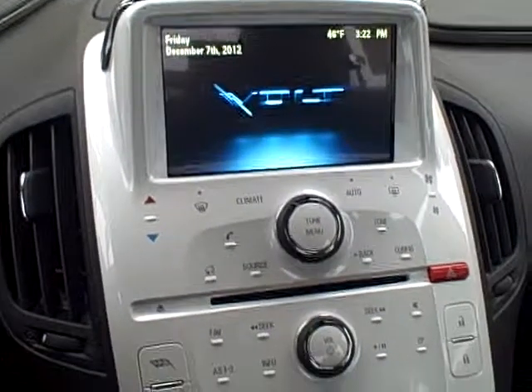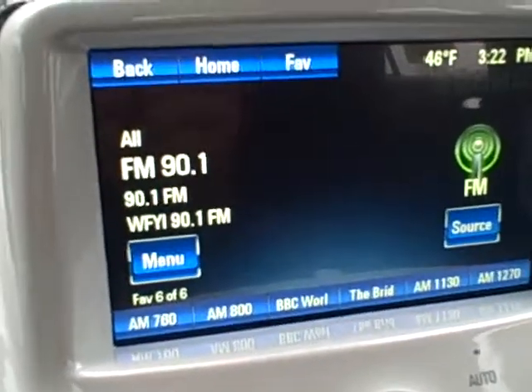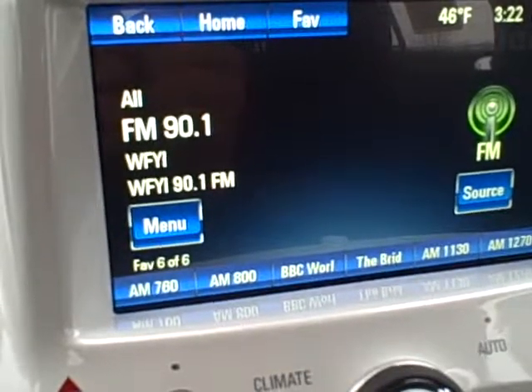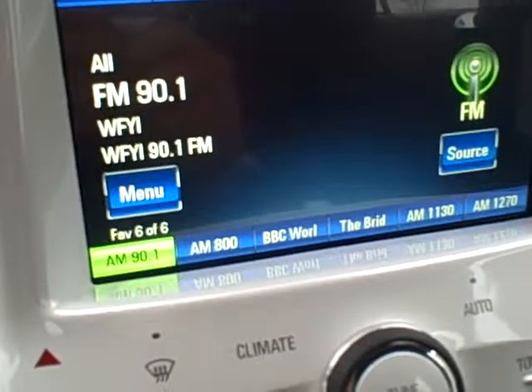First off, you would turn the radio on, and it takes you to your radio screen. Now, if you like the station — if this is the station you want to program — you just press and hold, and the favorite is saved on there.